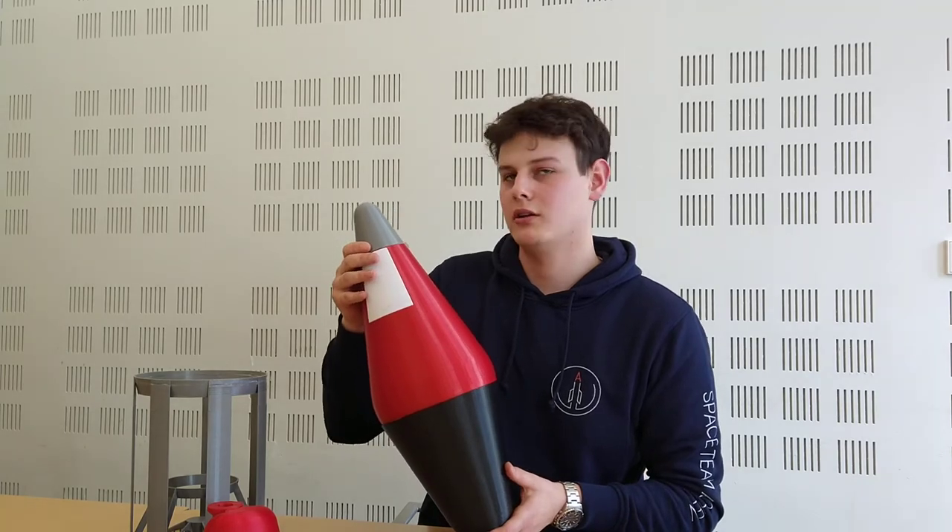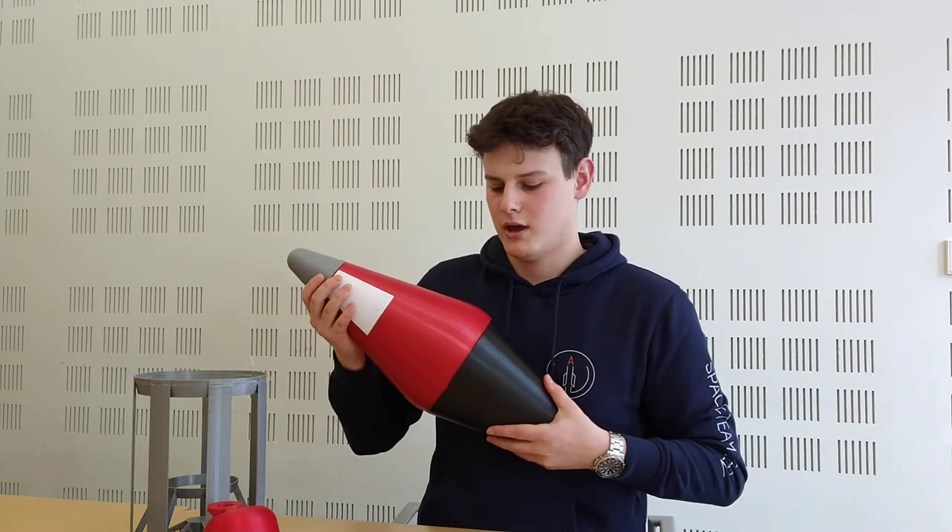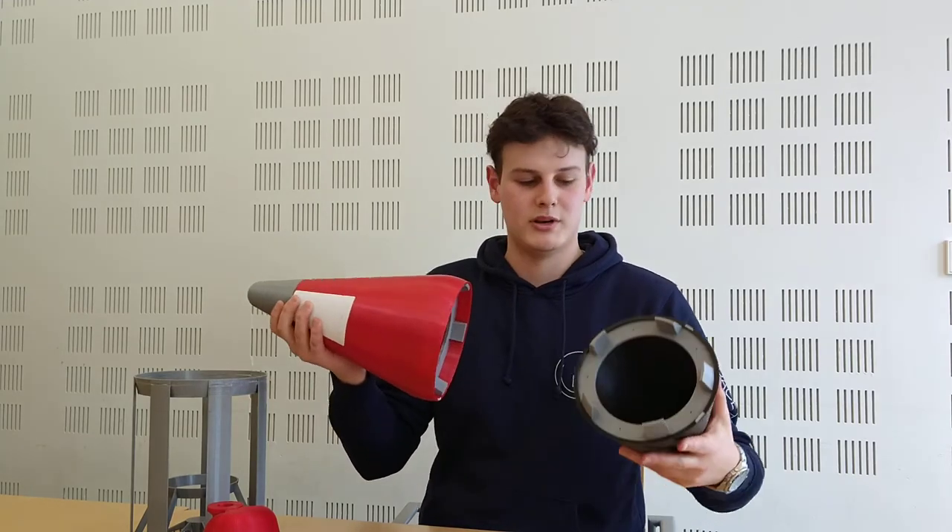At about 10 kilometers, when we start the parachute sequence, we'll eject the black part — the bow tail — and it will be ejected like this.